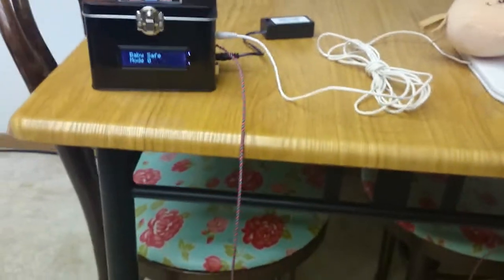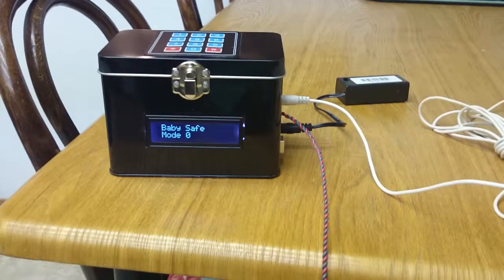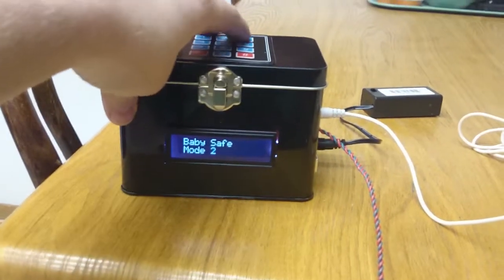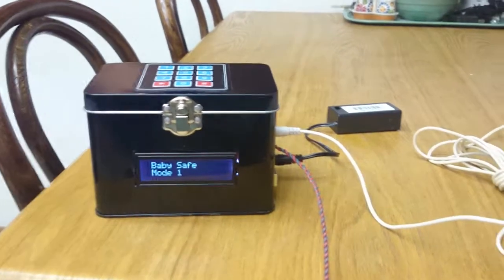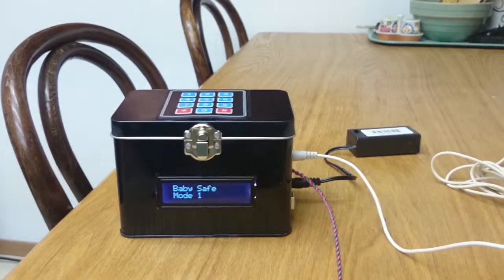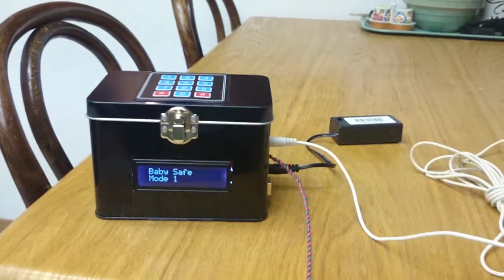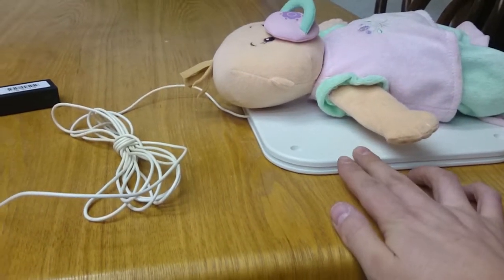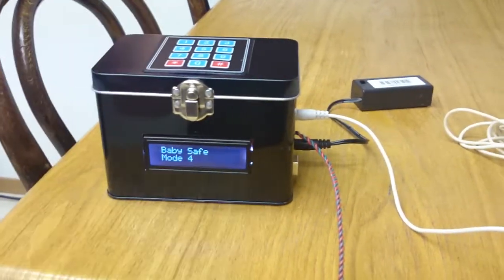Right now it's off — it's in mode zero. When turned on, there are six different modes of sensitivity. Mode one is the most sensitive — it'll pick up movement even if someone's just walking in the room or if the TV is a little too loud. So we'll put it on something more like mode four.